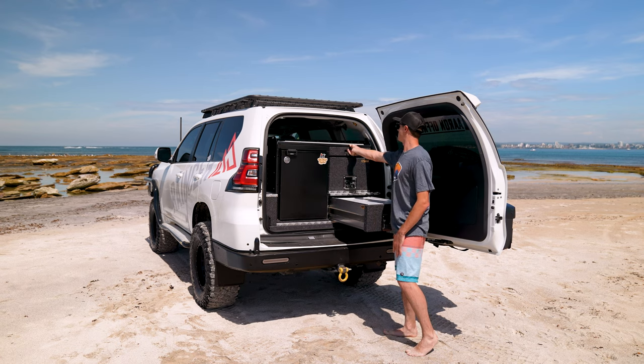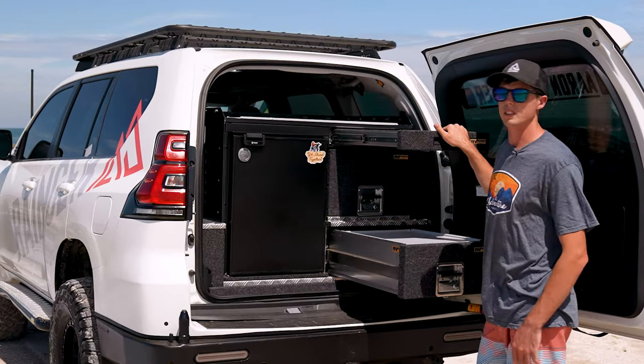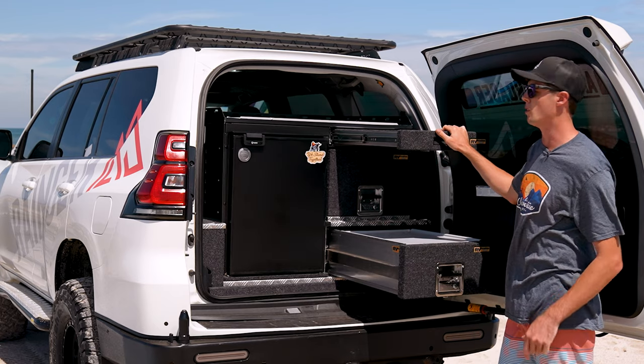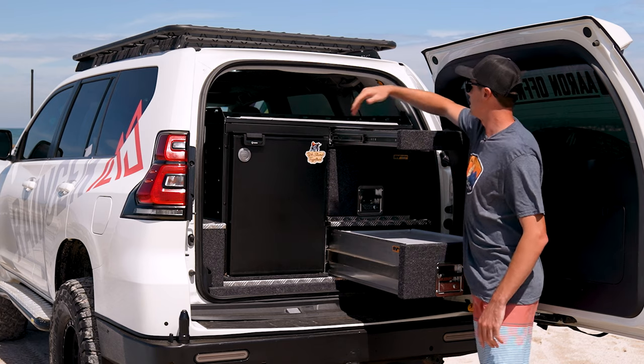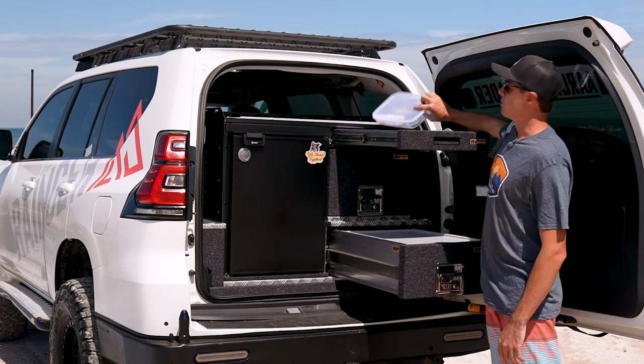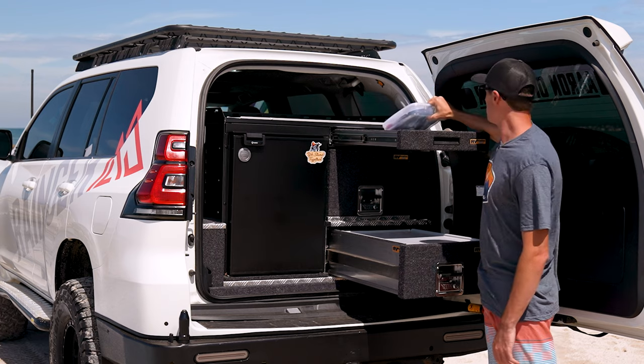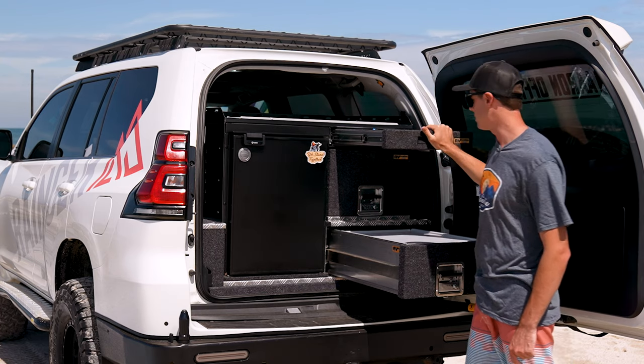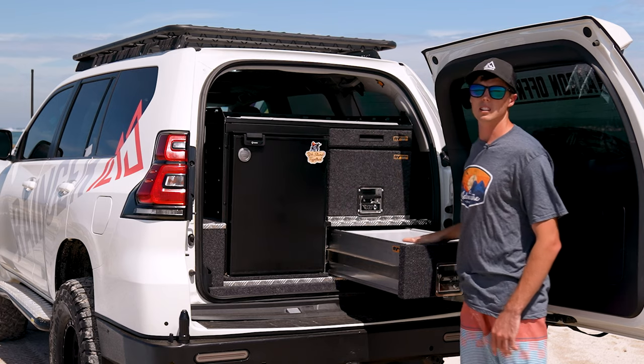And then there's one more drawer up here, which is the top drawer. This drawer's on slides, so it comes out a little bit further — it actually comes out full length. I usually have all my cutlery in little boxes and a couple of tie-down straps and whatnot up there, which makes it pretty easy to use.